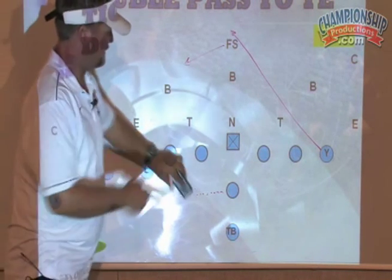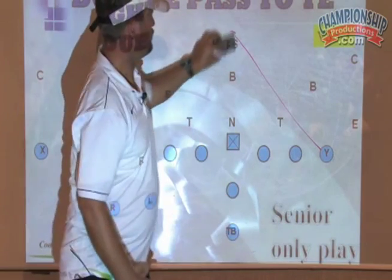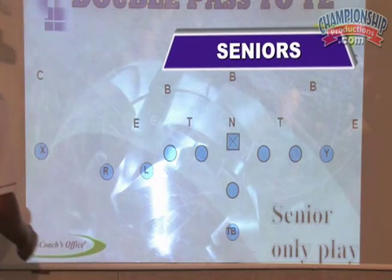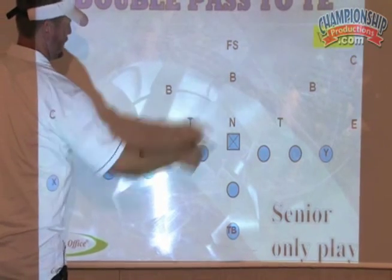Again, that's a senior-only play because you've got to have some really strong arms and a fast tight end. It would be hard to run this at the lower level. We ran double pass to the left half and double pass to the tight end.